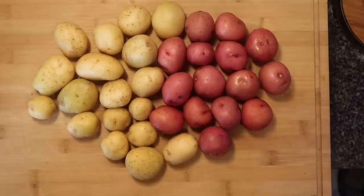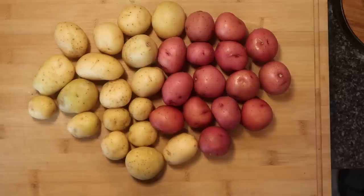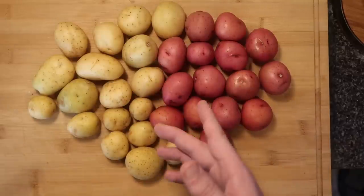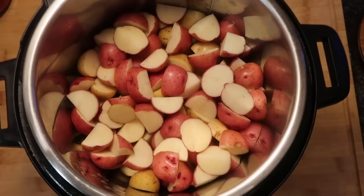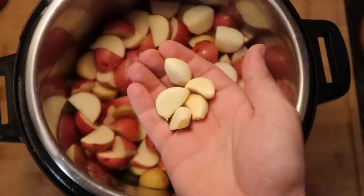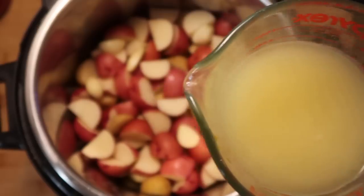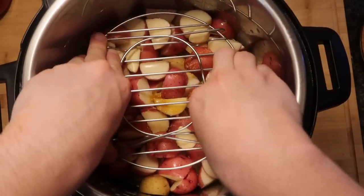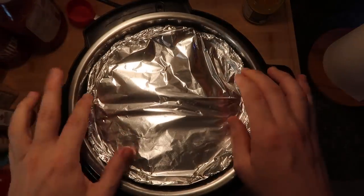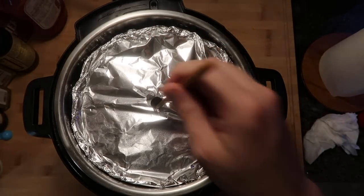Now we're gonna focus on our potatoes. I'm using three pounds — one and a half pounds of baby whites and one and a half pounds of baby reds. You can also use Yukon Golds. I'm leaving the skin on, cutting them into quarters, and putting them right in the Instant Pot. Smooth them out as flat as possible. Top with five cloves of garlic and add a cup and a half of chicken broth — I'm using one and a half teaspoons of chicken Better Than Bouillon mixed with one and a half cups of water. Rest the trivet on top, place the bundt pan on the trivet, and prick a little hole in the middle piece so air can come through for pressure.